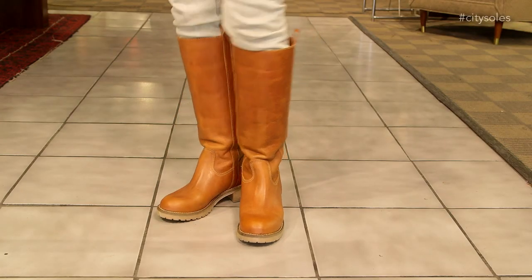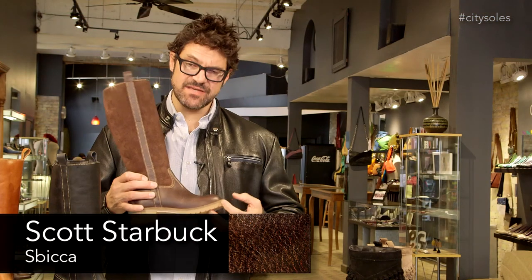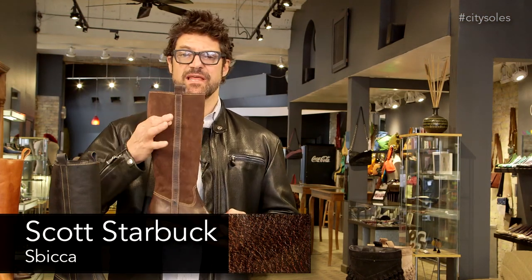Hey guys, this is the Sabika Indri. Great, classic riding boot with a nice rubber bottom. Very comfortable. Just really nice, slender leg.